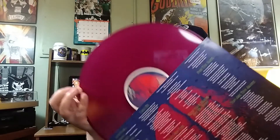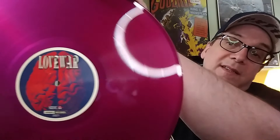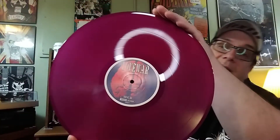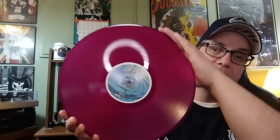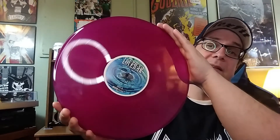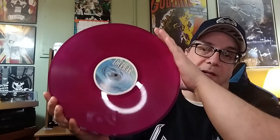Now let's take a look at that vinyl. Oh wow, check that out — I don't think I've seen that shade before. Look at that. Good looking record. That is Love War from the limited run vinyl series.